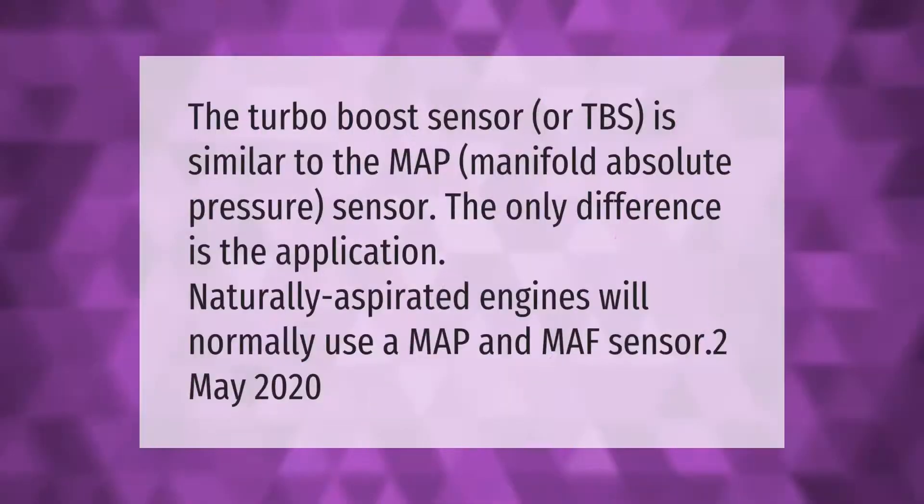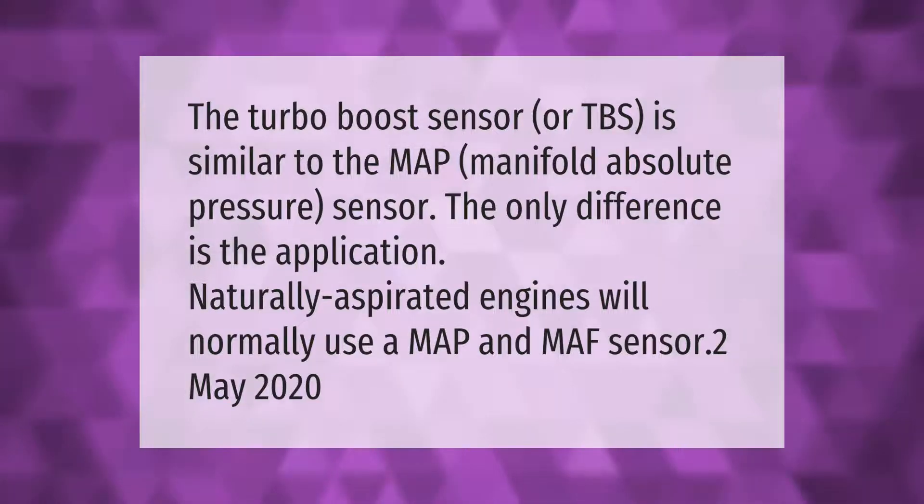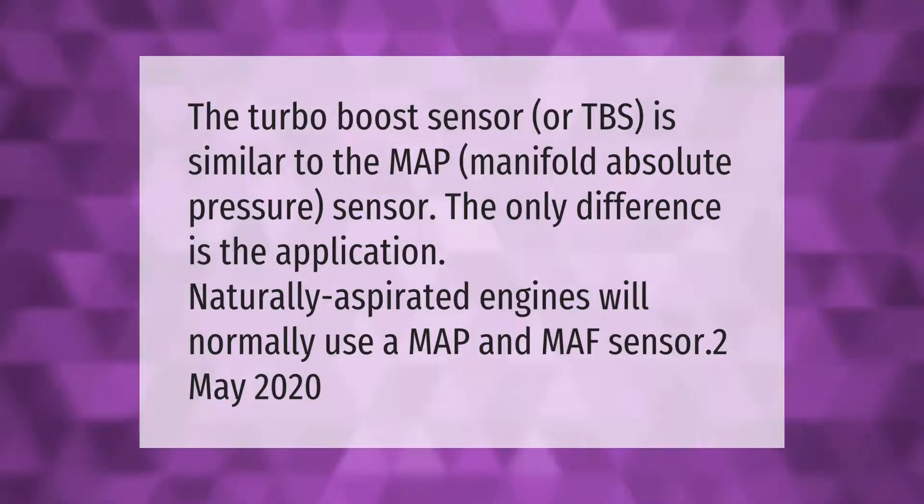The turbo boost sensor, or TBS, is similar to the MAP (manifold absolute pressure) sensor. The only difference is the application — naturally aspirated engines will normally use a MAP sensor.